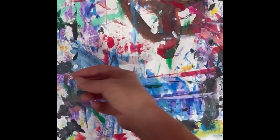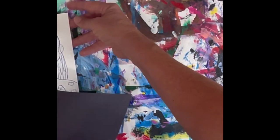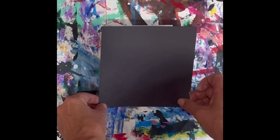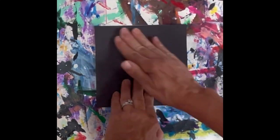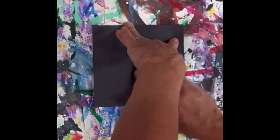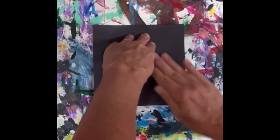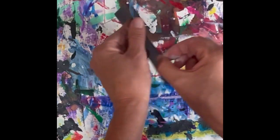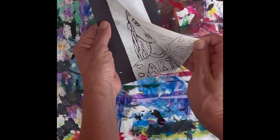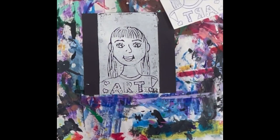After completing the inking of the foam plate, wash your hands and move the foam plate to another messy mat. Lay it down and get a piece of black paper and set it over top, then start massaging it — give it a good rub to get all that ink imprinted onto the black paper. After about 10 seconds, very gently flip it over and peel the foam print off nice and slow so you don't bend it. Voilà — you have your piece!